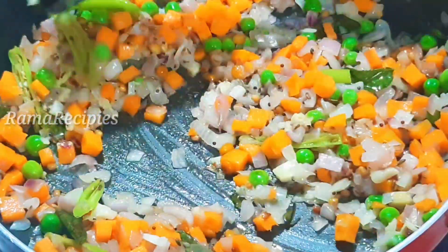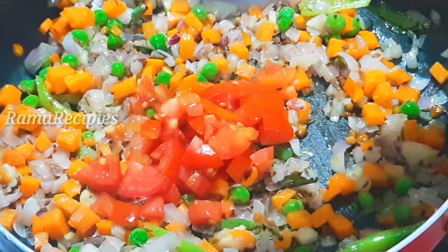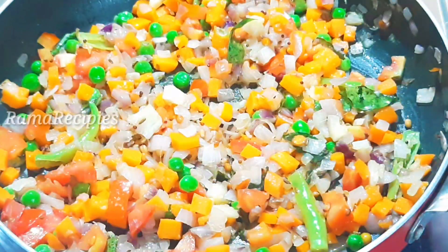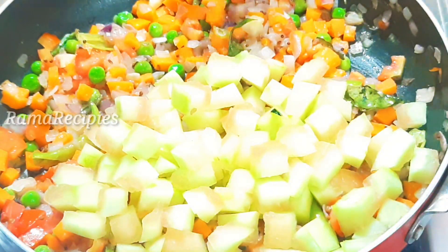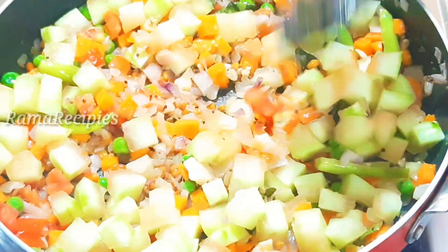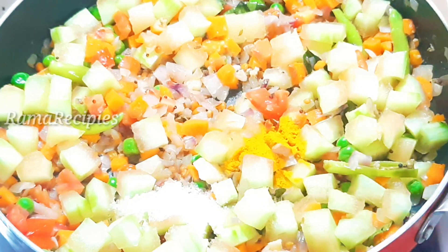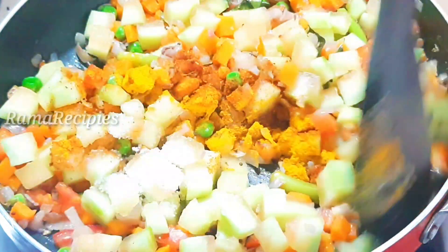Add half a spoon of alam welloli paste and some flour. Then we will chop a big-size tomato and mix it in. We will mix everything together in equal size. We will add 1 tablespoon of salt and mix it in half a tablespoon.